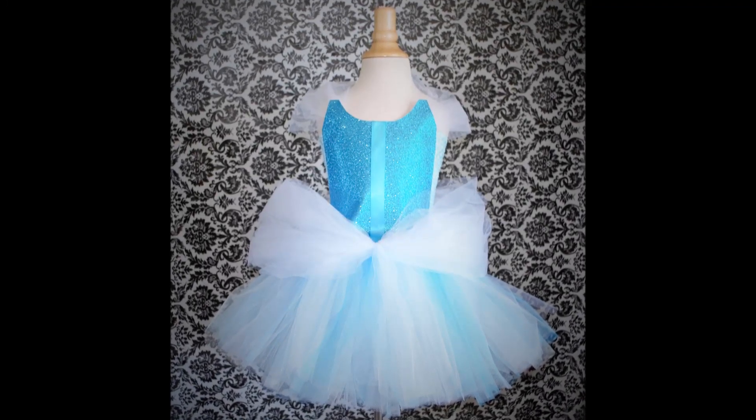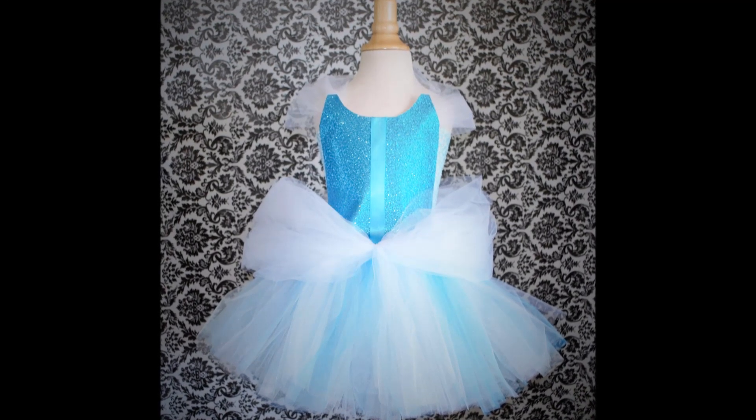Hi everyone, welcome back to my channel. Today we're making this beautiful Cinderella inspired tutu dress.